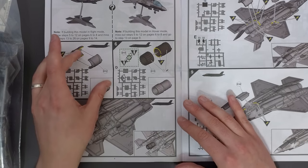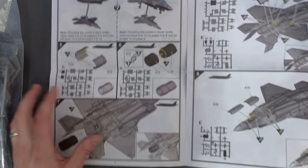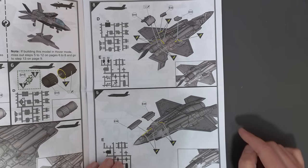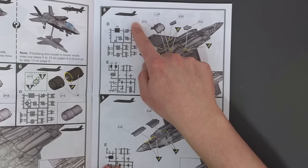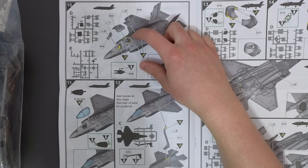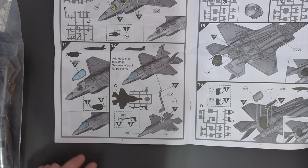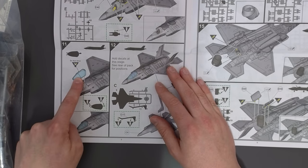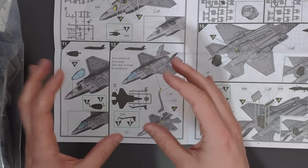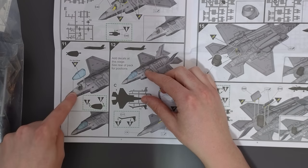Moving on, we make up our engine exhausts and glue them into the model. Various panels need to be glued into place — those are to close up the landing gear bays with the gear raised. Then we add panels for the fan and add our pilot. For the cockpit, we don't glue it — it will snap fit, which is good because poly cement would fog up the clear part. You can use PVA glue if you want it more permanent.